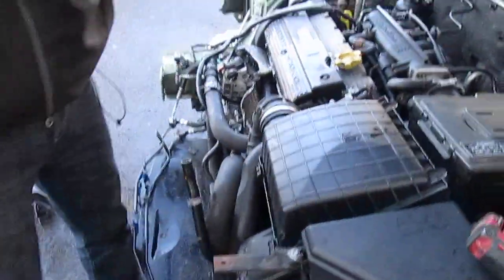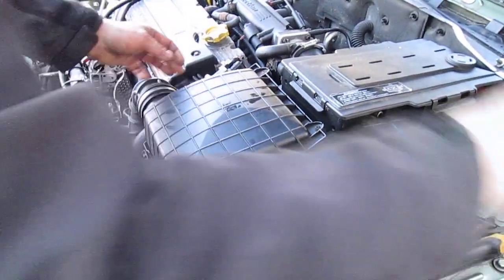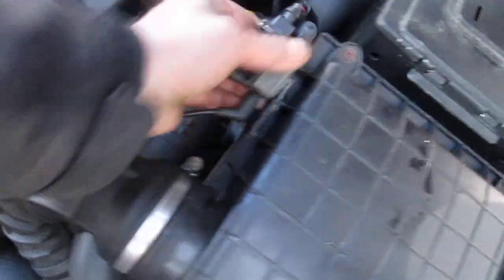Right, where do we start? We have a little sensor on here — you put a screwdriver down the back of there, like that, and unclip it.